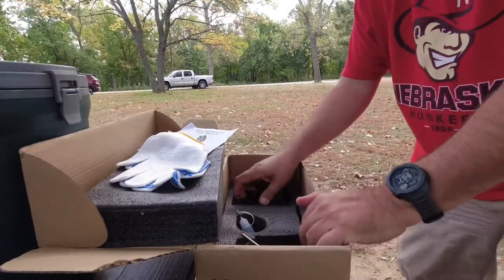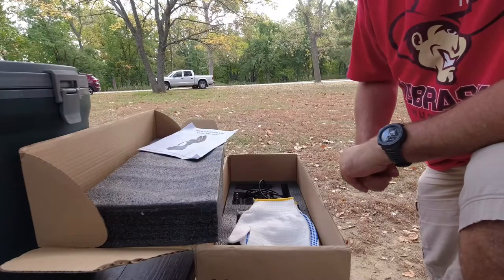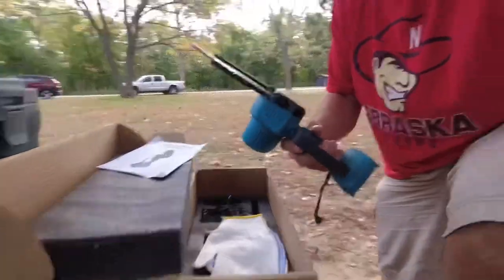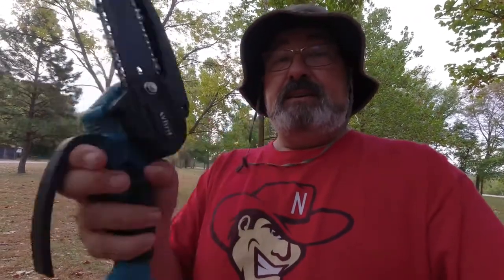I'm out here with Billy and we're going to take this out and get some wood. We know where there's some dead wood just off a trail back here. I mean, it's pretty nice — so far I like the design of it. I wish it came with a scabbard for the chain, but it does not. That's the one thing it's missing. But it's very lightweight and seems to be a pretty decent build quality. Let's try it out.